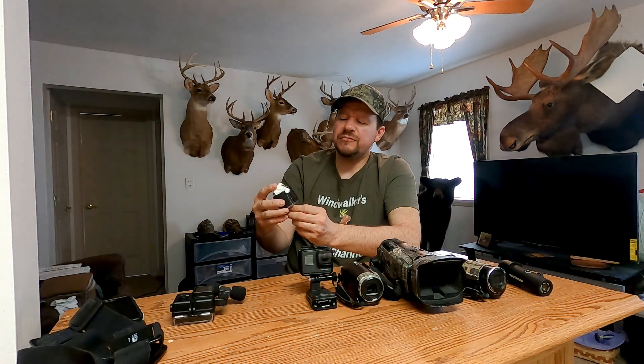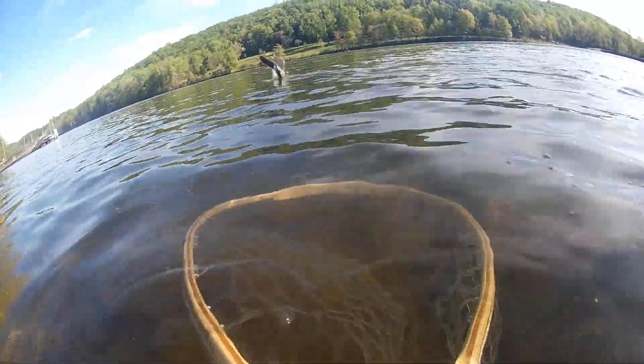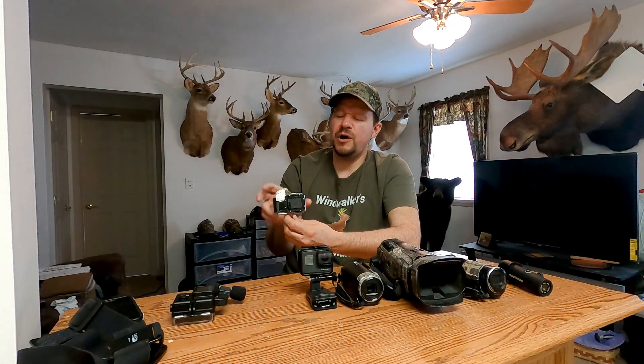This camera is a GoPro knockoff called an Activon CX. I don't use it a lot — it has a pretty decent image, not as good as the GoPro, but decent. I mostly use this camera mounted to my fishing net when I land a fish. These things aren't very expensive — I believe they're about 50 bucks. Pretty decent camera, and they do have really good audio. Especially compared to the older GoPros, this thing has better audio, though not quite the sharp image.